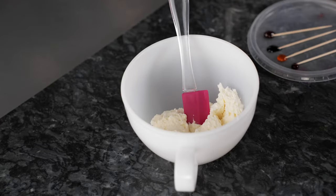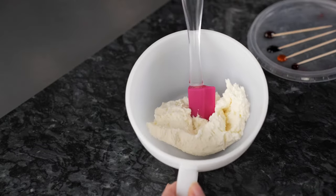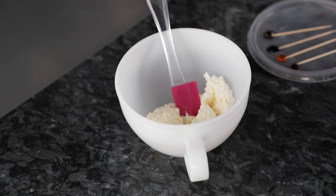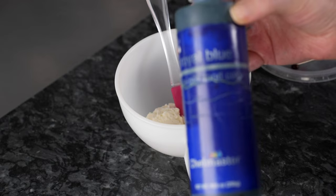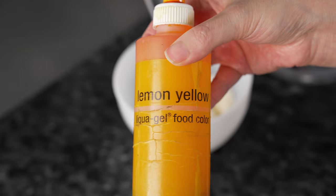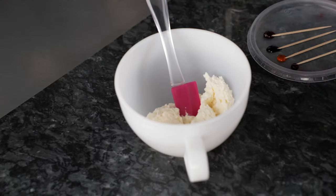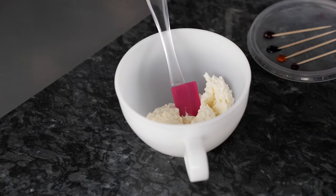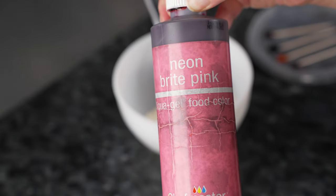Let's get started with making our colors. We're going to make three today, and we're using American-style buttercream with four liquid gel colors: some royal blue, lemon yellow, red red, and finally some neon bright pink.